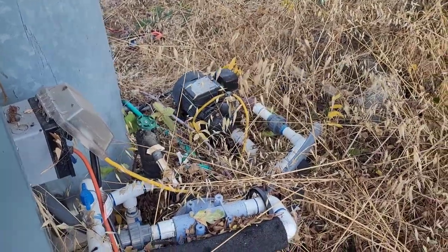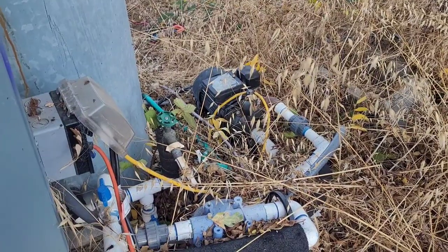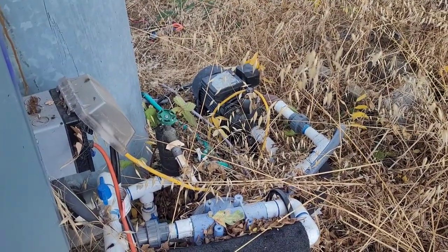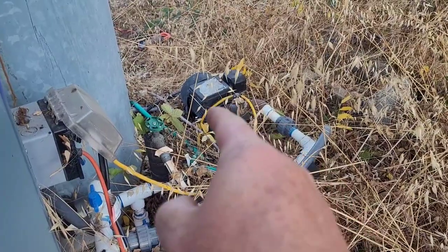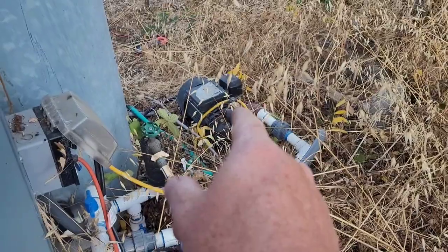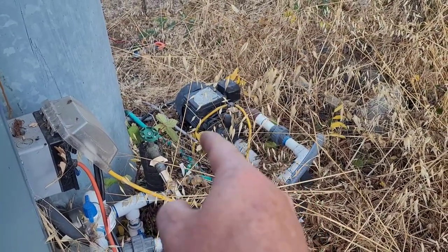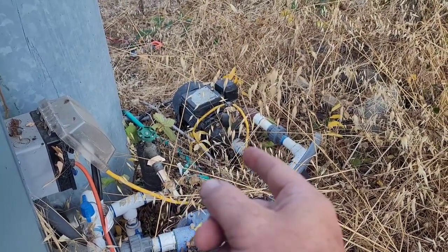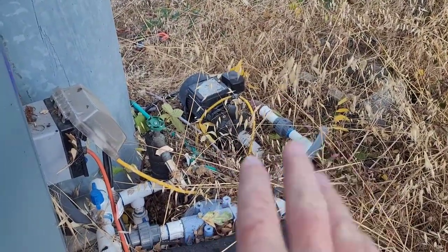Welcome back to the ranch. Had a water flow issue — got no water flowing in the house. We need to check if the pressure switch is closing to make that motor start. The first thing you want to make sure is you have power going right here.